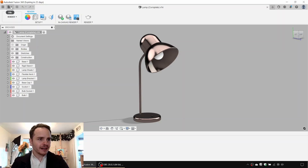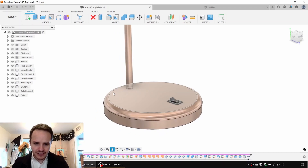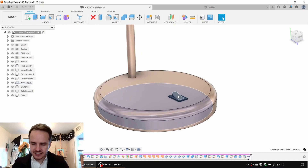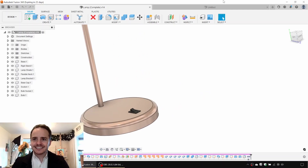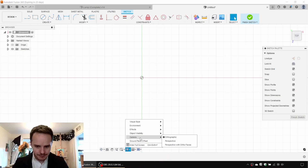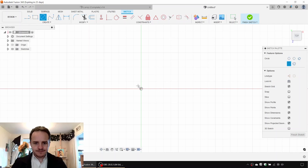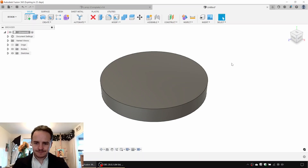We'll start by clicking File, New Design. We'll get started by making the base, which has a revolve profile, a cap at the bottom, and a switch representation. We'll go to sketch on the ground plane. We'll come to display settings, camera, and make sure orthographic is selected. Next we'll draw a circle of 140 millimeters diameter. Then click Finish Sketch and extrude it up 20 millimeters.